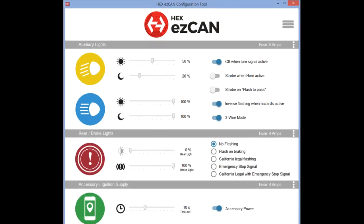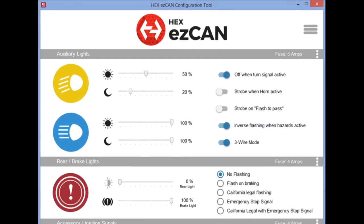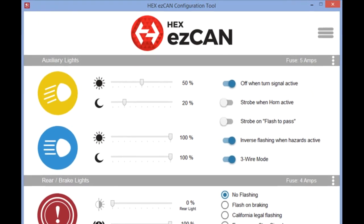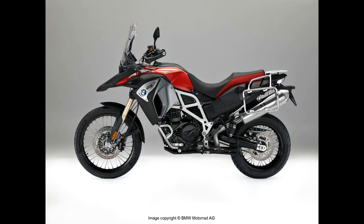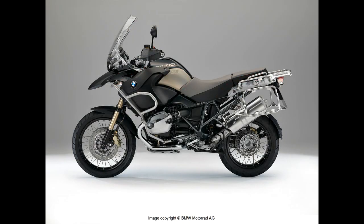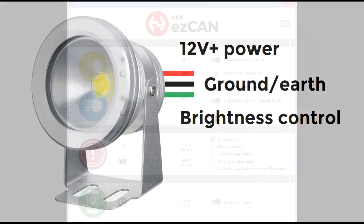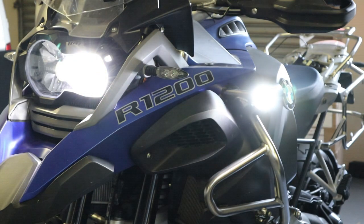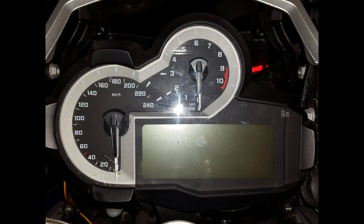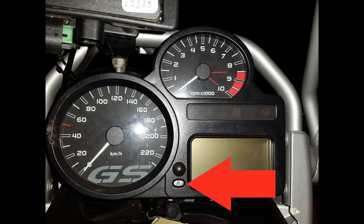If you installed accessory spotlights, set the brightness and other functions using the auxiliary lights section of the Hex EZ-Can configuration tool. If you've installed an EZ-Can on an F800 or oil-cooled R1200 and your accessory spotlights have a third wire for light intensity control, click the three-wire mode option. This will allow three-wire spotlights to dim and brighten optimally when you adjust the auxiliary light sliders. The EZ-Can can determine whether it is day or night using the ambient light sensor on the motorcycle's instrument display.